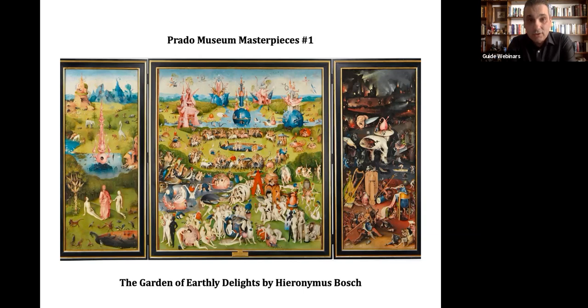The left and right panels close onto the middle panel. Triptychs were commonly used as altarpieces, but this was not the case with the Garden of Earthly Delights. It would not have been appropriate as an altarpiece, and we know it never hung in a church.